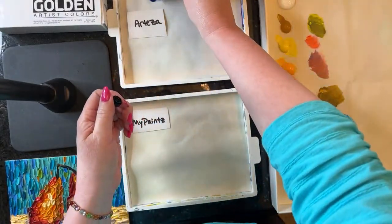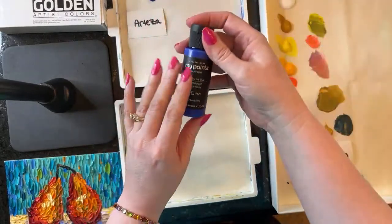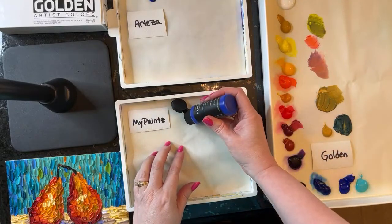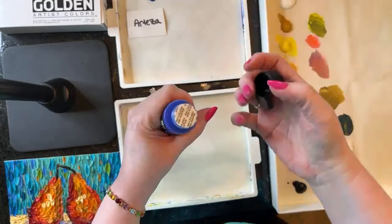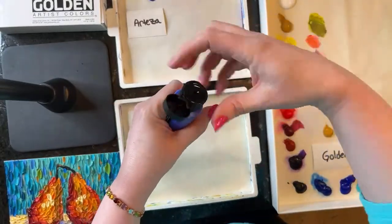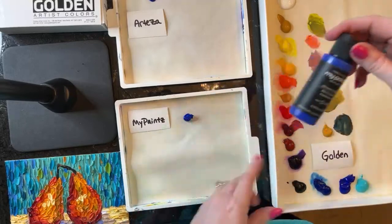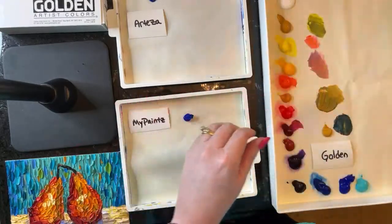Let's get a little bit of that Arteza ultramarine right there, and then let's test the MyPaints. Do I have to shake it? We'll test it. Why is it not coming out? Ah, it's got a protective thing on it — interesting. We'll get the cover back on and give a little squeeze. That's a nice consistency! That answered the first question: was it going to be all liquid? The answer is no, it's not super liquidy. So that's good.